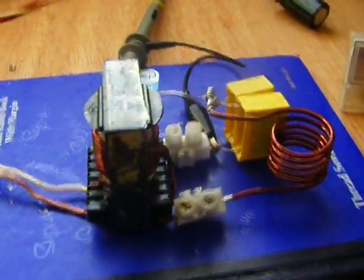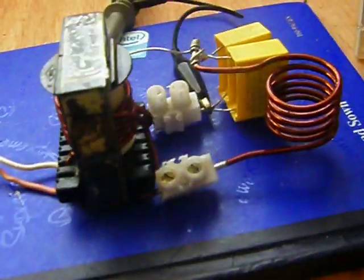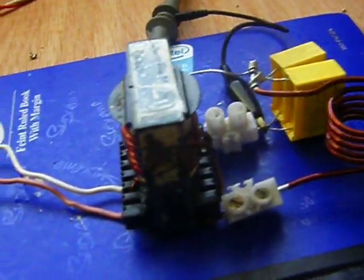Good morning. I finally made my solid-state induction heater — solid-state. The first one I ever made was using a spark gap. I'll make this very quick.